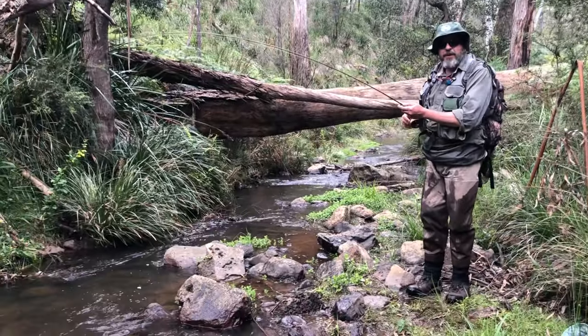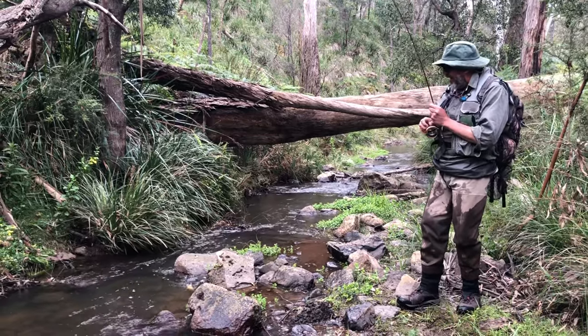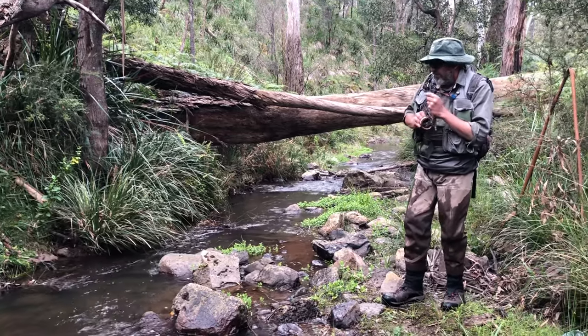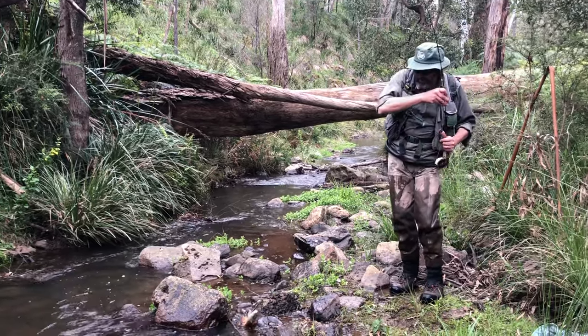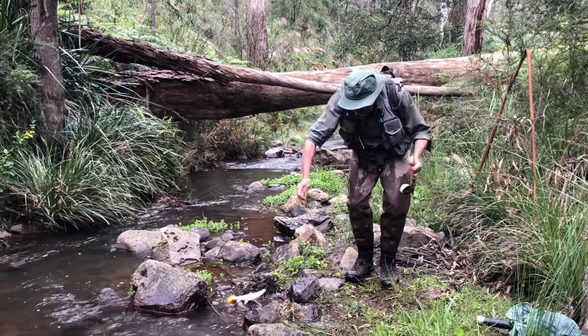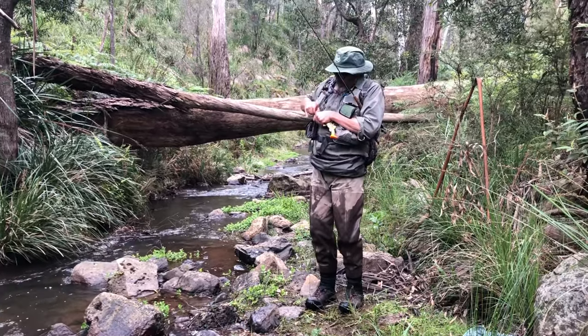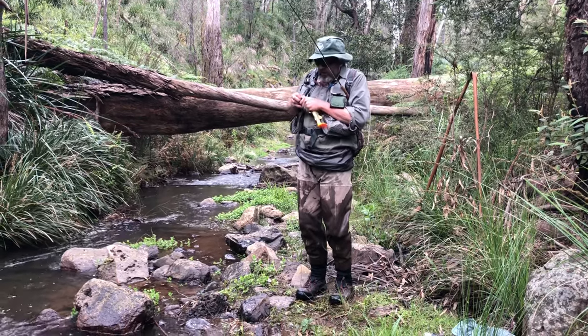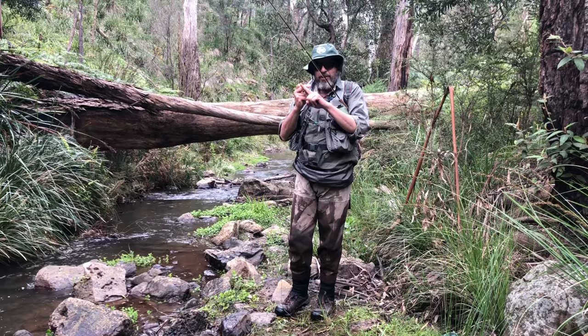Now, back to the test fish to demonstrate what NOT to do. Got a small fish — drag him over those rocks, pick him up like that, get the hook out, save that hook, and throw him back in the water. That is exactly what not to do.